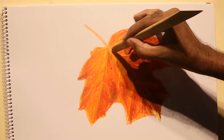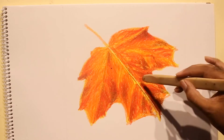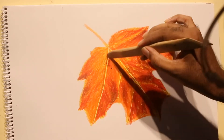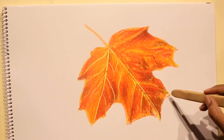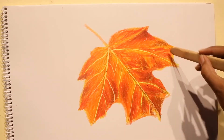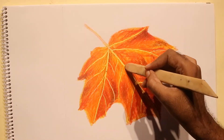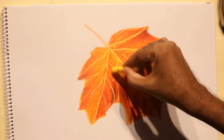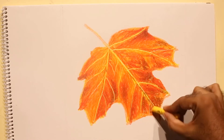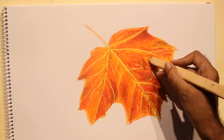Now the magic happens. I scrap the colors using a wood-based tool used for sculpting — you can use this or any knife blade, whatever you get. The first layer, which is yellow, reveals through. Scraping leaves sharp edges, which can be blended by applying yellow again.